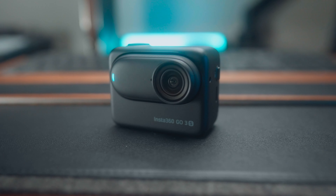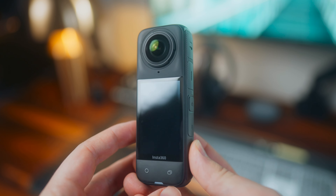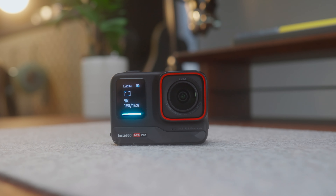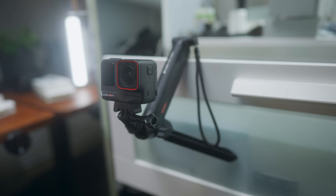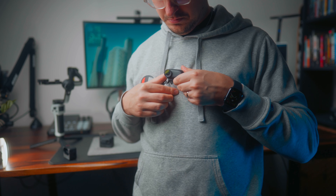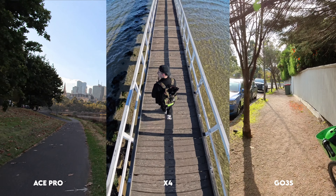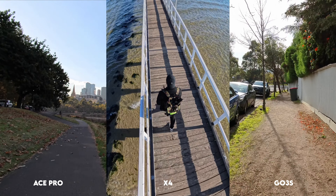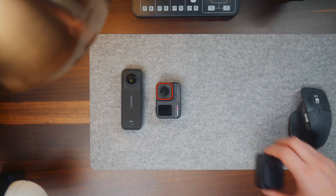The new Insta360 Go 3S is here, but so is the flagship X4 and the Ace Pro. So which one should you buy? Today, I'm going to compare these three cameras and discuss the key differences to help you decide which one is better to buy for you and your particular use case. At the end of the video, I'll share which camera is my favorite and why it might surprise you. I'm going to start off by comparing the image quality and hardware differences, and then we'll get into the real feature differences of the three cameras.